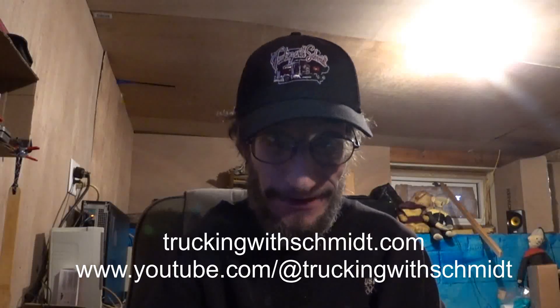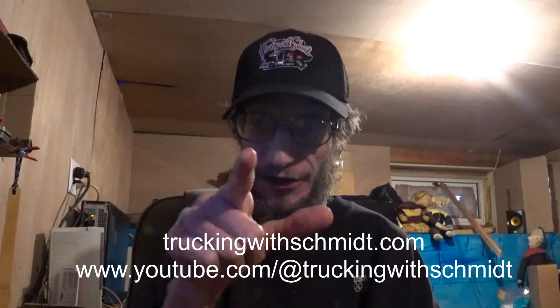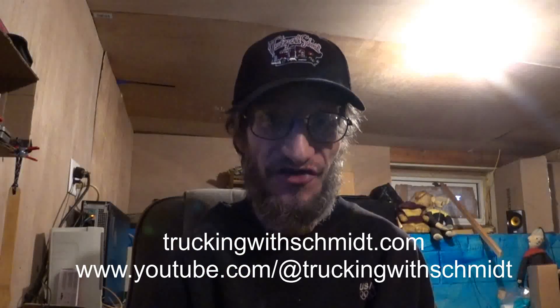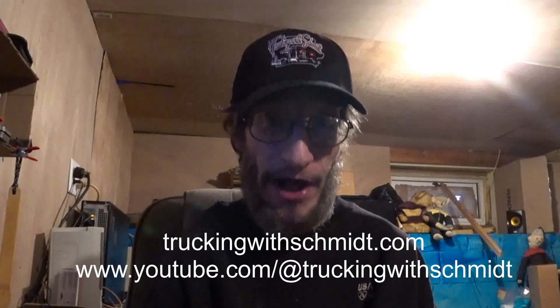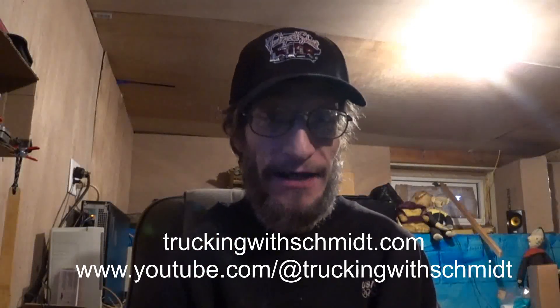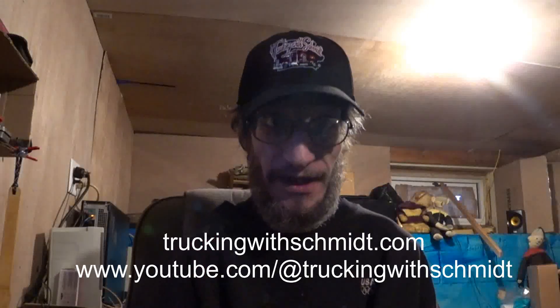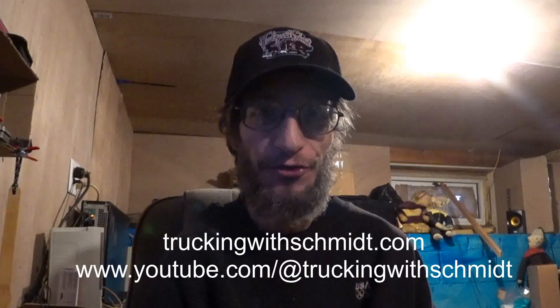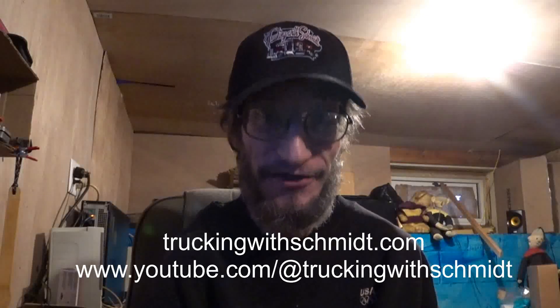Hey guys, I thought I'd show off my hat. Truckingwithschmidt.com — you can get one of your own. They got stickers, shirts, sweaters, hats, magnets, all kinds of stuff. Trucking with Schmidt — check them out on YouTube or at truckingwithschmidt.com. Peace y'all.